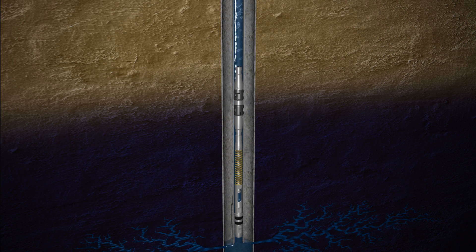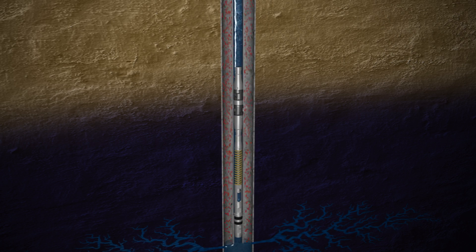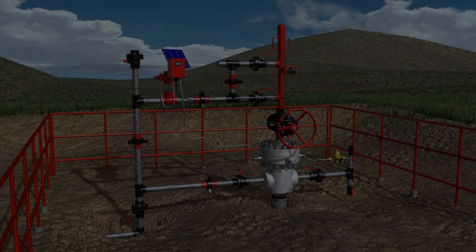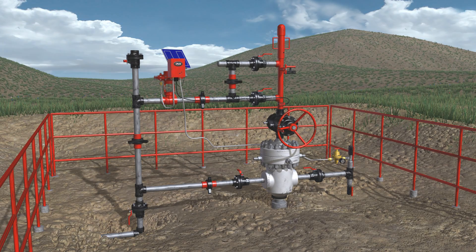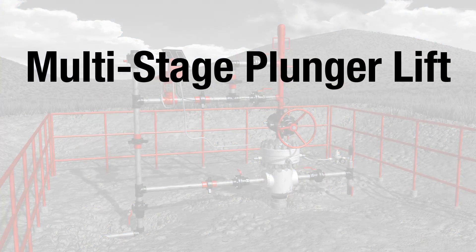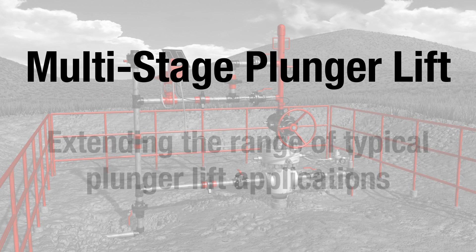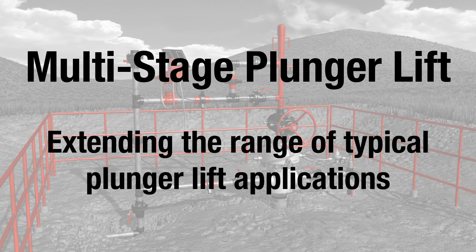Plunger lift is a widely accepted form of artificial lift in wells producing primarily gas. With low equipment costs and an unrivaled rate of return on investment, plunger lift is an attractive and popular method of deliquification. It makes sense then that it would be beneficial to extend the applications of plunger lift. Multi-Stage Plunger Lift represents the next evolution of plunger lift, making it a viable and cost-effective artificial lift method for a broader range of well production challenges.